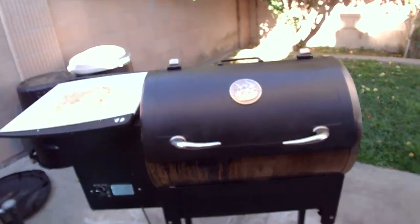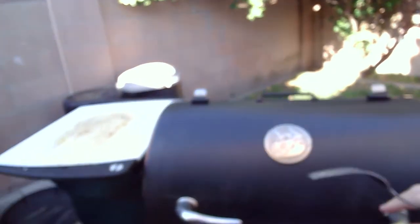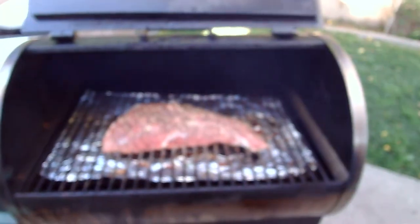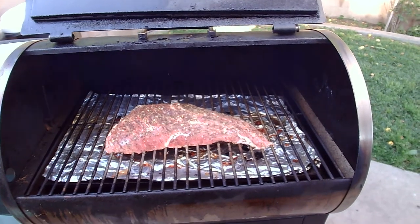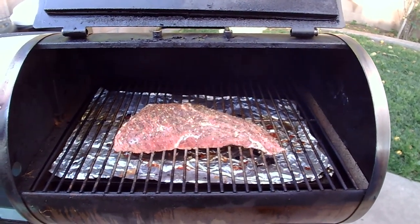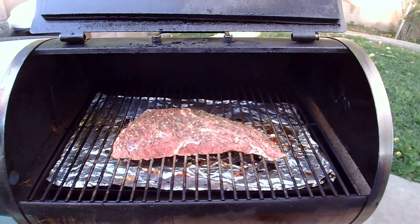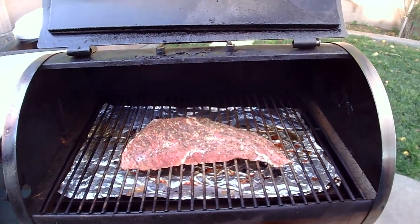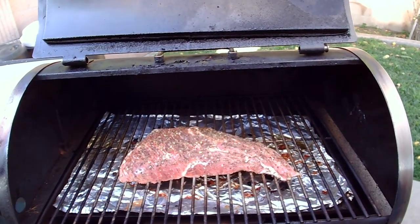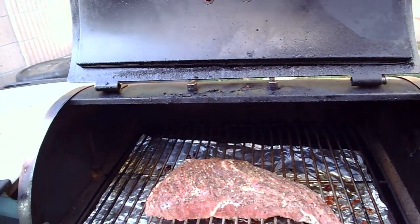This size tri-tip is probably going to go in the smoker for about an hour. The goal is that I'm going to check it — I'm looking for about 130 degrees internal temperature. I want to check that in about an hour; it's going to take probably an hour to an hour and ten minutes to cook. And there you go — we'll check back in an hour.